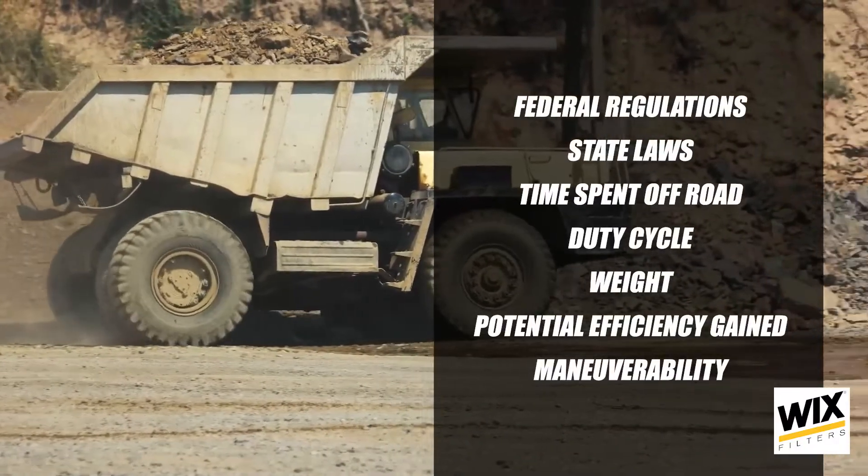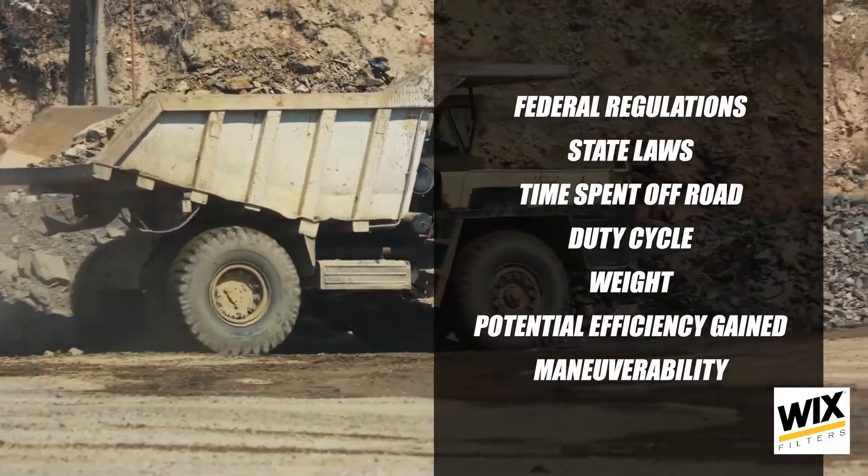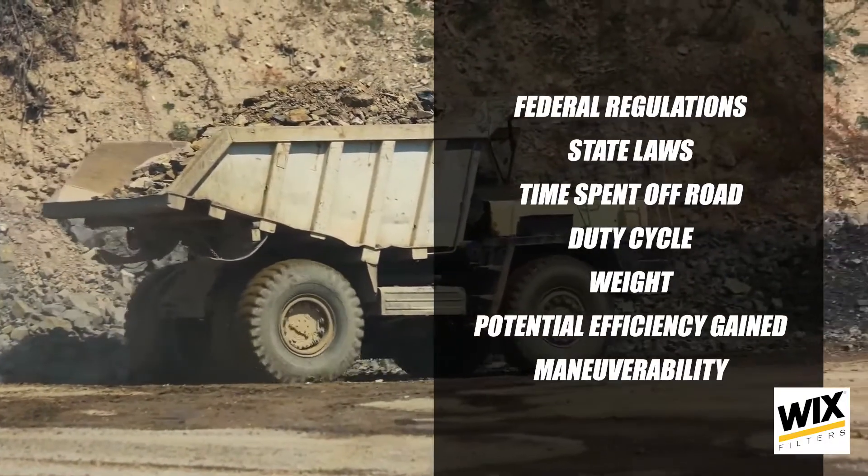When deciding whether to spec a pusher axle for your truck, first things first: always consult with the vehicle manufacturer to ensure you're selecting the proper axle type for your application. Beyond this, there's a lot to think about when deciding whether to include a pusher or tag axle in a truck. Let's take a dump truck for example — you need to think about federal regulation, state laws, the time spent off-road, duty cycle, weight, potential efficiency gained, and maneuverability.